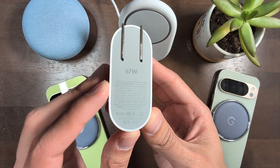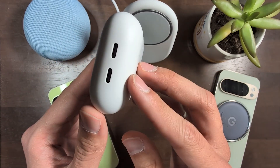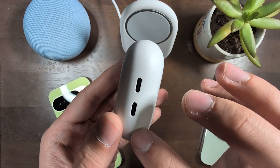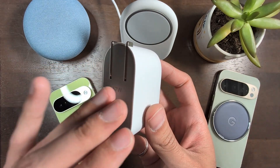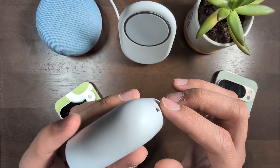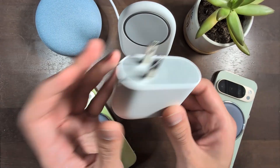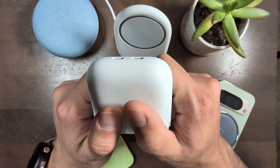And here it is, the new 67 watt dual port fast charger by Google. I really appreciate that Google made this accessory because the house that I live in was built about 100 years ago. So in my room I only have access to one outlet really, and I've found myself wishing I had one extra outlet right next to my bed. So it's definitely going to upgrade the charging situation I have going on my bedside right now.